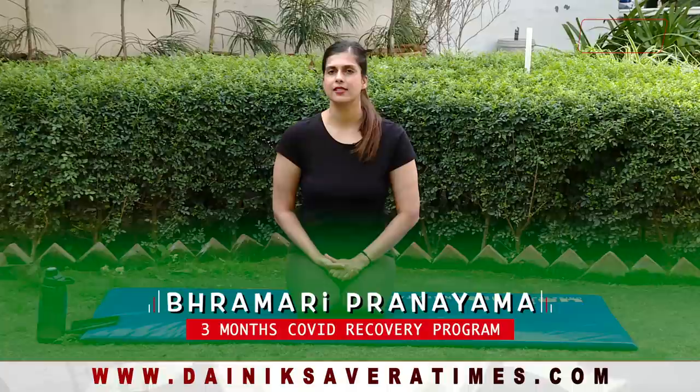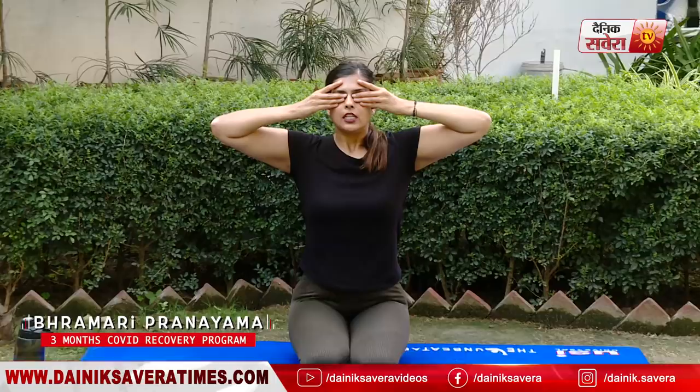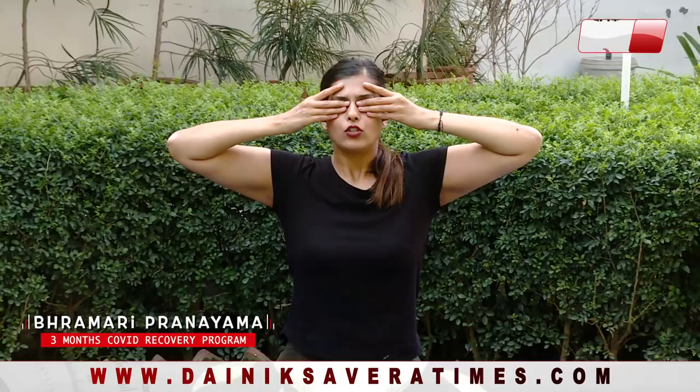So guys, those were our four asanas for today. Now we will do some breathing exercises. Our first breathing exercise is Bhramari Pranayama. This pranayama can easily be repeated for up to 5 minutes. Follow my lead: keep your three fingers on your eyelids, index finger on your forehead, and use your thumbs to close your ears. Take a deep breath in through the nose until your lungs are fully inflated, then breathe out through the nose making a humming sound like a bee.